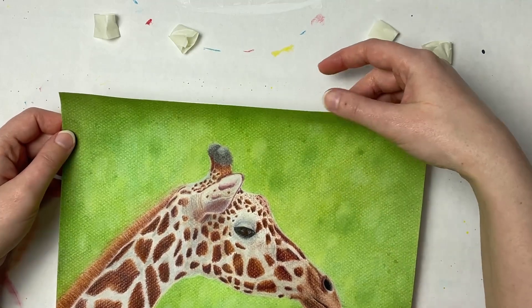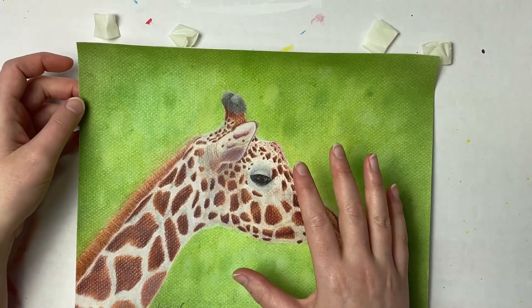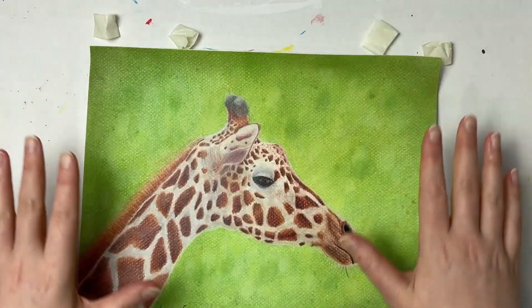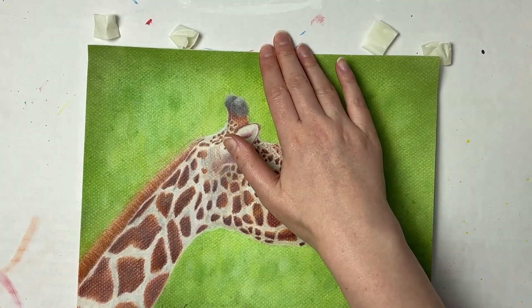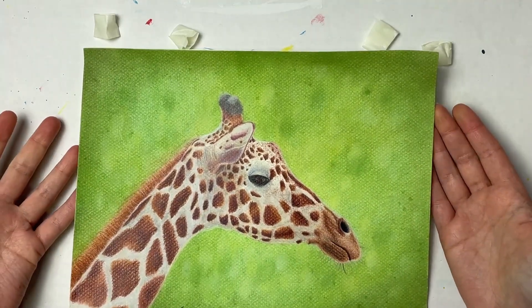To get rid of the curl, since we've set the pastel into the paper, you can use a piece of glassine, some tracing paper, or something similar over the top, and then put a couple of heavy books on it to flatten the paper back out. Then your artwork should be good to go.